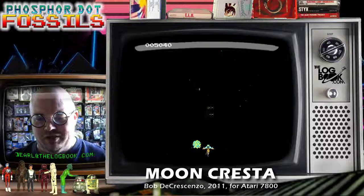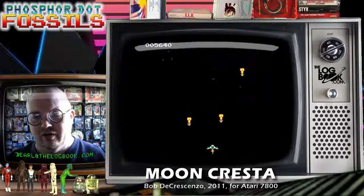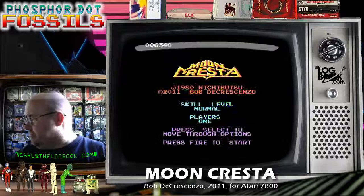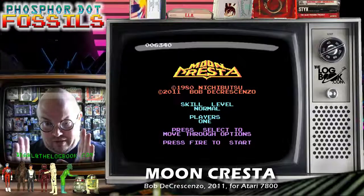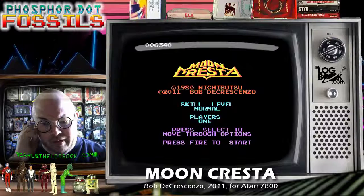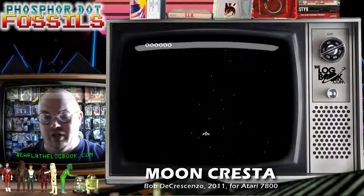The thing about Moon Cresta in this format — although the playing field is kind of confined so it maintains some of the vertical space of the original game — the fact that the game is being played on a rectangular screen like this and not a vertical rectangle means the action is a bit more confined and you may have a little less reaction time than you would with the arcade game.